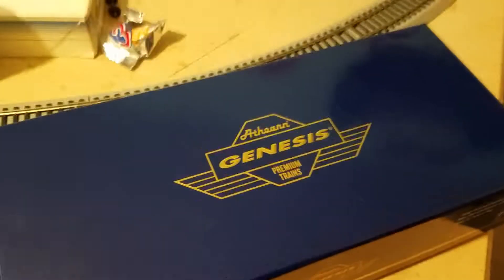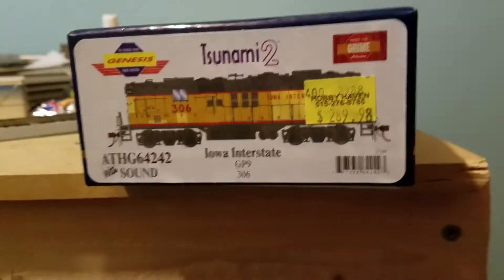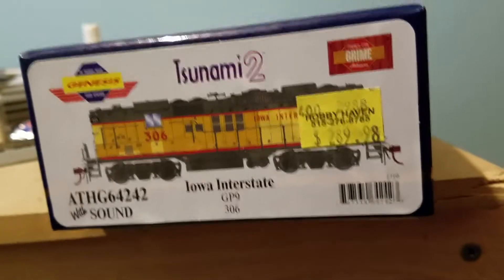We're back. We've got another engine. This is going to be a quick video of an Athearn Genesis GP9. It just came out with Tsunami 2. This is the XUP scheme in Iowa Interstate.